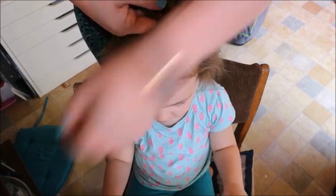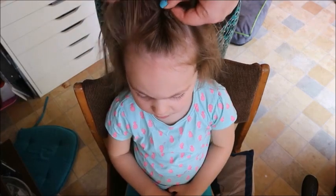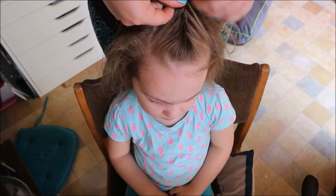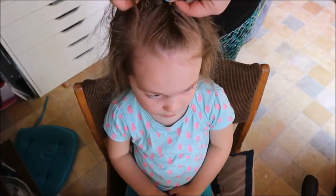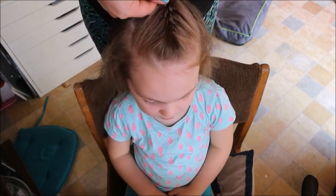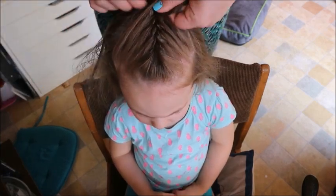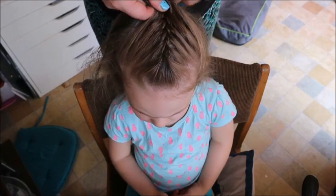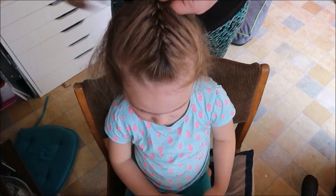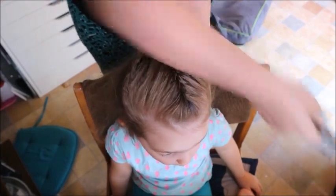This took me ages to learn — I was practicing all the time on myself because I didn't want to be pulling their hair about. Now I can do it relatively quickly. I don't worry about it being even; you'll see at the end it's not directly down the center of her head. I like to start right at the front — that gets all the flyaway bits in. Then you just keep going, pulling in hair, combing little bits if you want to get rid of flyaways.